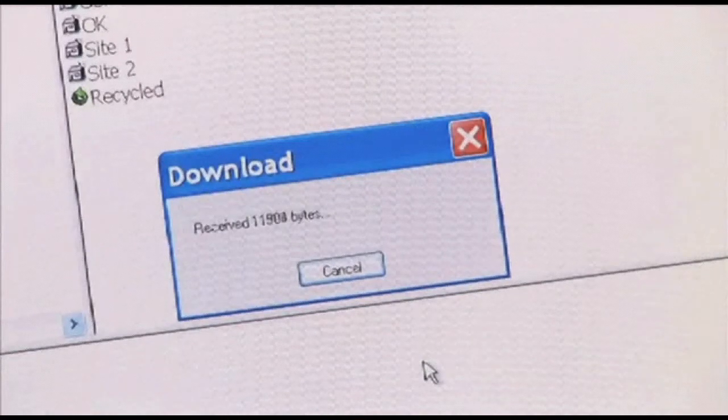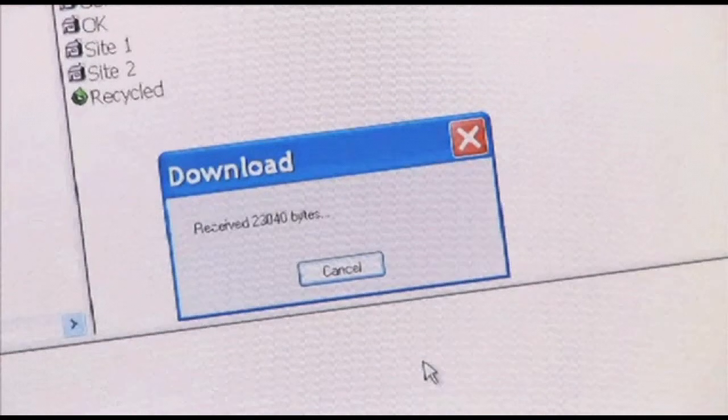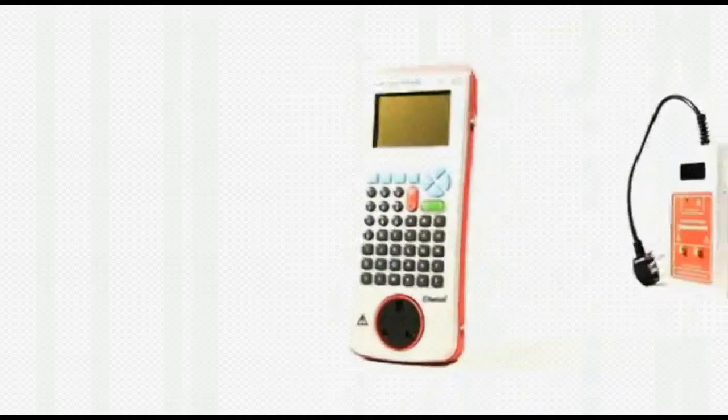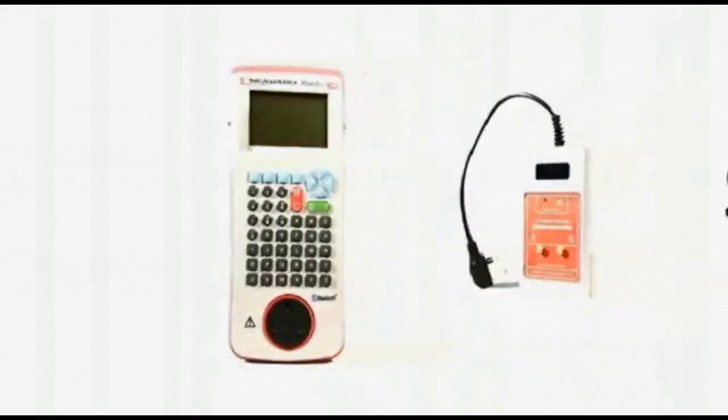Seaward's PatGuard 2 software is ideal for logging test results for auditing, as well as producing reports for customers. The PrimeTest 350 really is a PAT tester's dream kit with fully automated functionality, leaving the tester free to move from appliance to appliance.